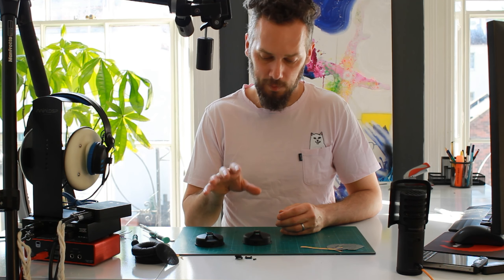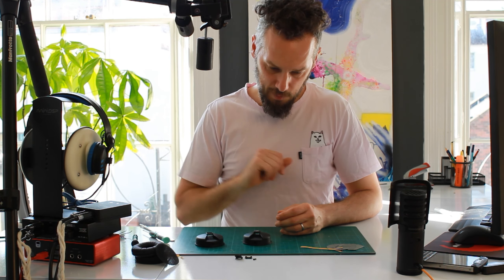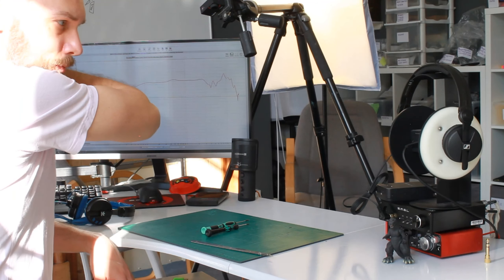We do away with the old felt because we don't need that, pop the driver back together with a click, put the ear cups back together, and then I'm going to stop the camera for a moment to finish fitting the damping kit in the other ear and get back on the test rig to see what the difference might be.